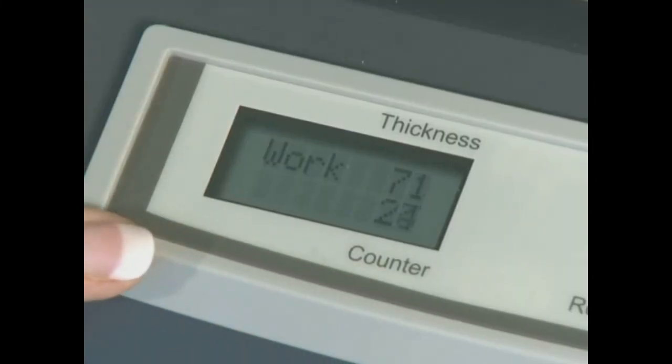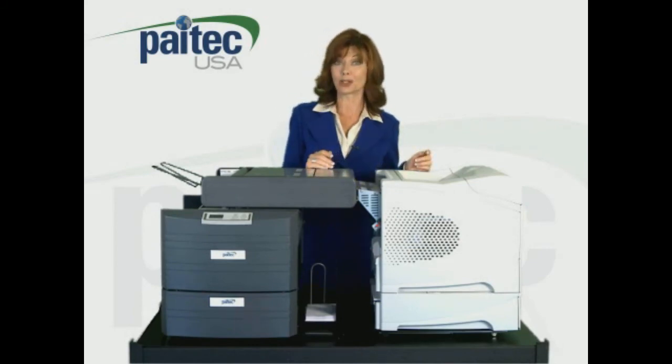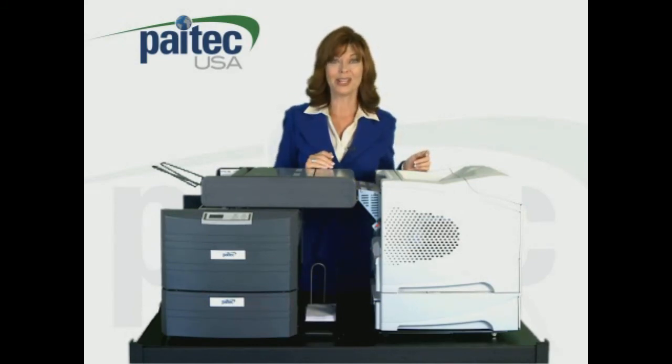For more information on our Paytech USA IM4000 inline pressure sealer, contact your local dealer representative or click on the find a dealer button on the top of this page so we can help you locate the best dealer for you.